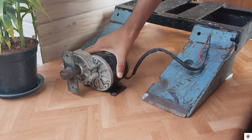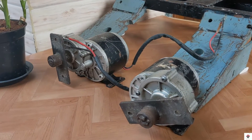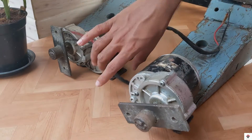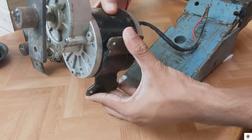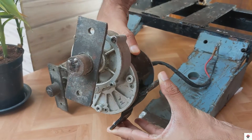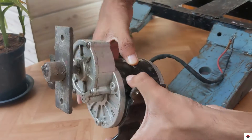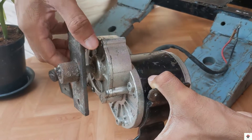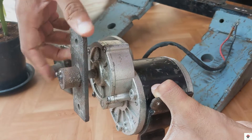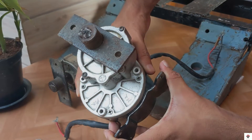Coming to the dimensions, it's around 60 centimeters in length and breadth and around 22 kg in weight. For the motors, I have used 350 watt 24 volt e-bike motors. This motor already has a gearbox and after reduction it can provide up to 324 RPM and 11 newton meters of torque.